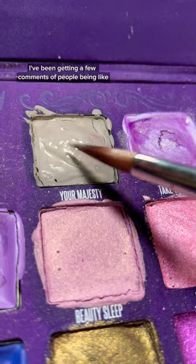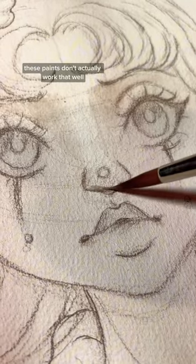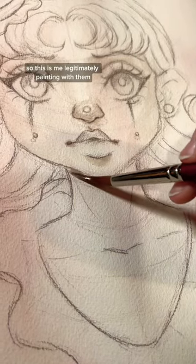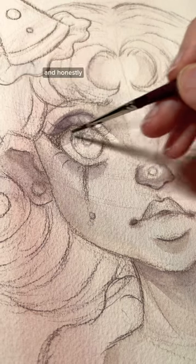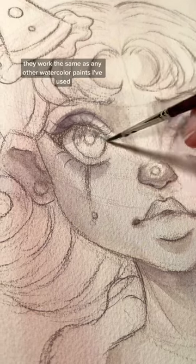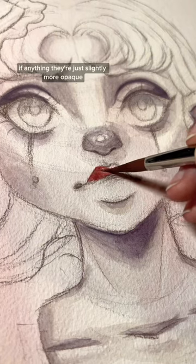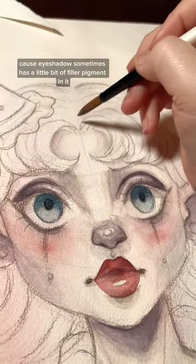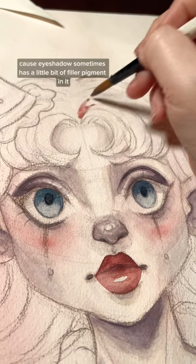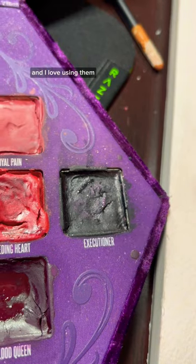I've been getting a few comments from people saying I fake it and these paints don't actually work that well, so this is me legitimately painting with them. I'm only using the paints from this palette, and honestly they work the same as any other watercolor paints I've used. If anything, they're just slightly more opaque because eyeshadow sometimes has a little bit of filler pigment in it, but for the most part these paints are really pigmented and I love using them.